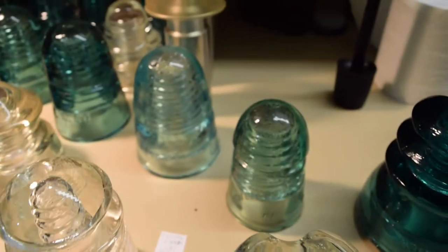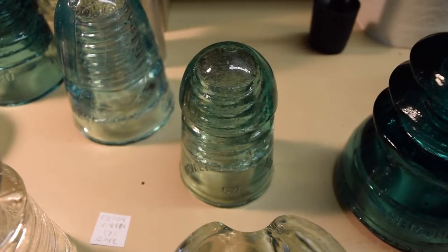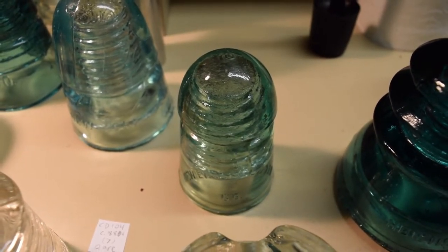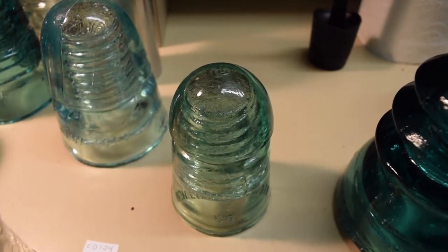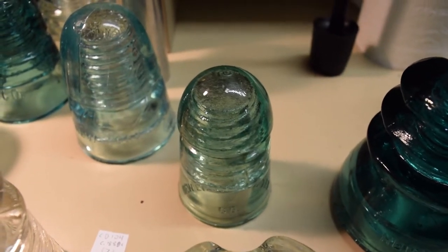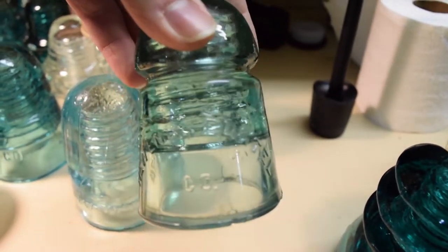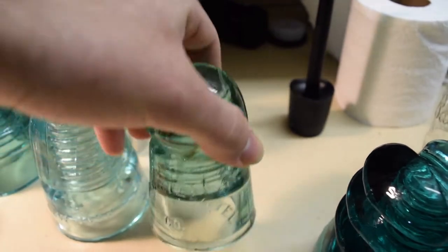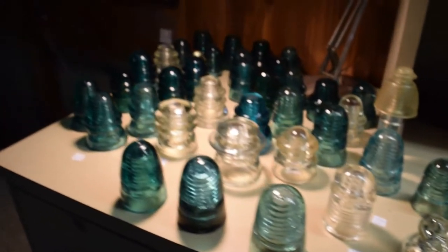The last one before I get to the ones on my crossbeam is probably the score of the day from the show. This is a CD 104, and they only made this insulator in the central 1880s. I did the research on Hemmingray Info — this insulator is 7 out of 10 in rarity, so it's a very rare one and possibly the rarest I have. It says 'New England Tell and Tell Company' on the bottom half, and it's a minty color — I need to check the color chart on that.